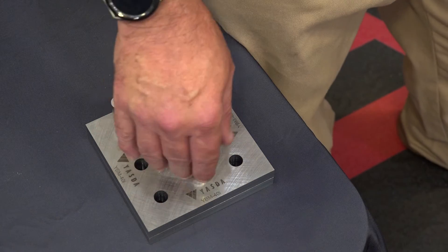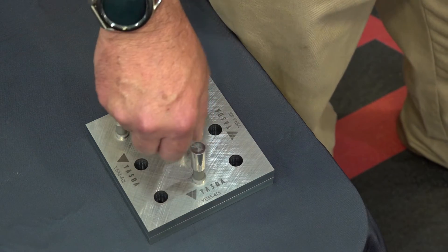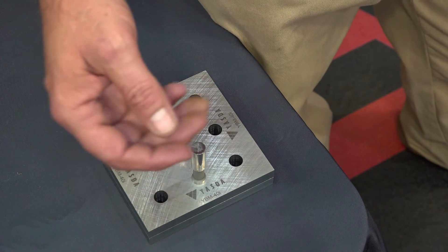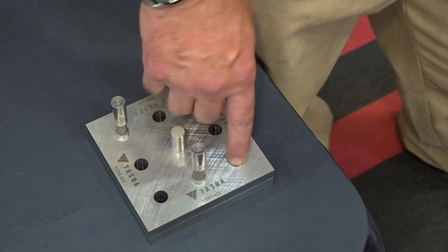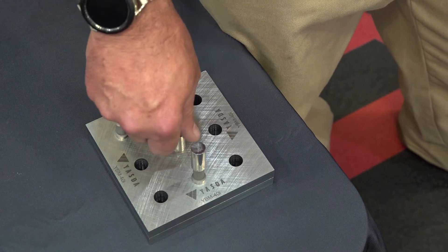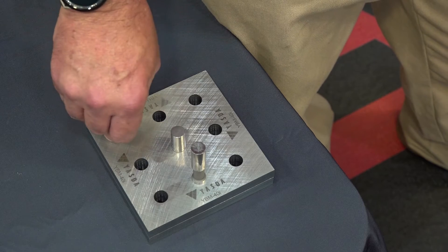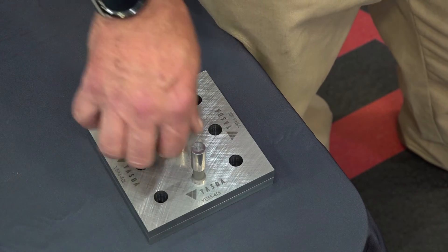So what we did is we took this plate, and we drilled the holes, roughed them out, and then we roughed out with an end mill, circular interpolating them, and then finished them also circular interpolating them with the same end mill. Just did one spring pass, and came out with a precision part — basically showing you that it can end mill a round hole.